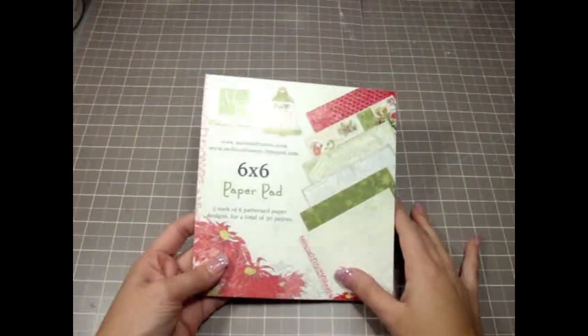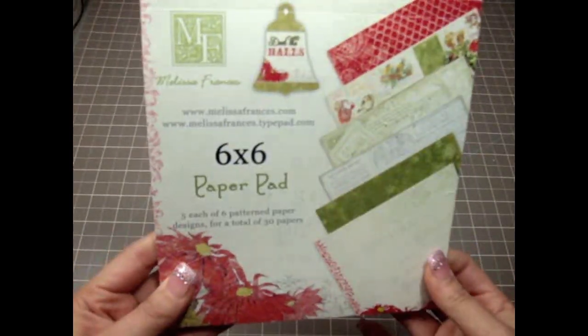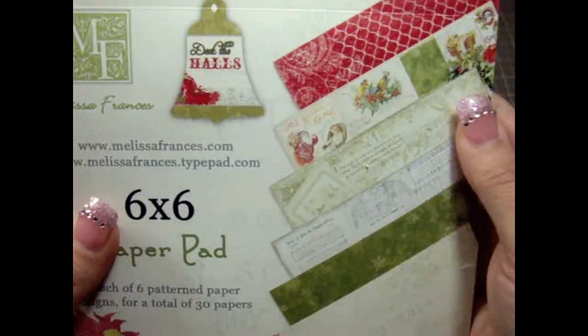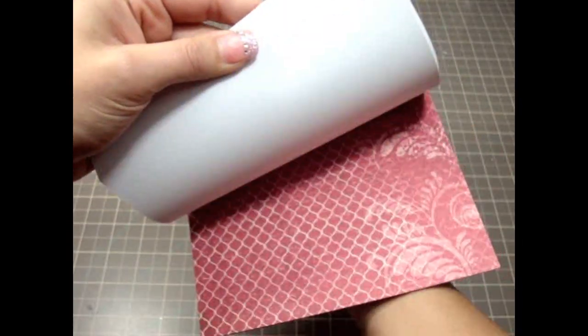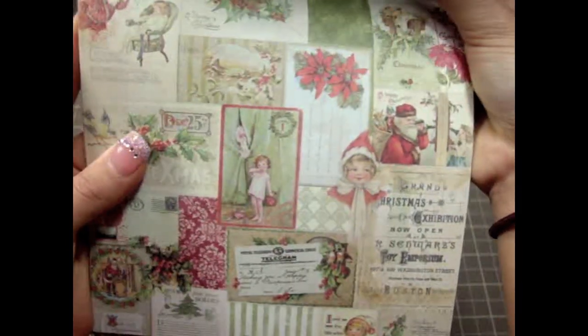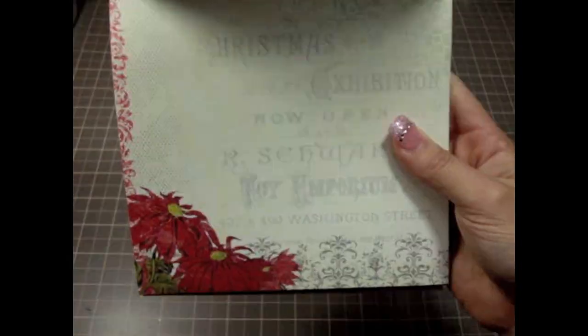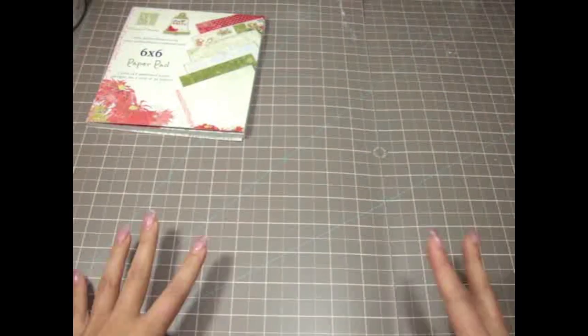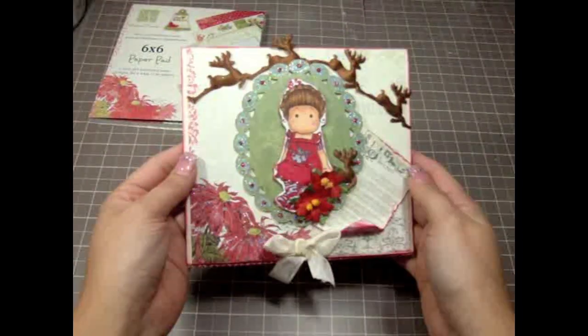For this one I used this paper collection by Melissa Francis. I love this paper collection — it's so beautiful, very shabby chic, and it's called Deck the Halls. Really gorgeous papers with traditional colors like reds and greens, and they also have these really gorgeous images. It's very vintage Christmas — really super gorgeous pages — and I absolutely love the green and the music sheet because I'm a really big fan of music.